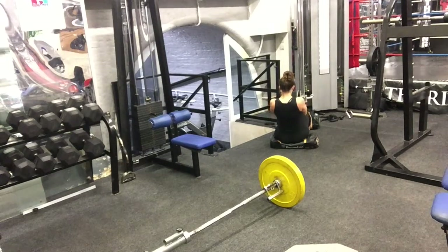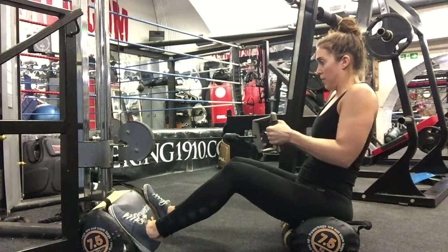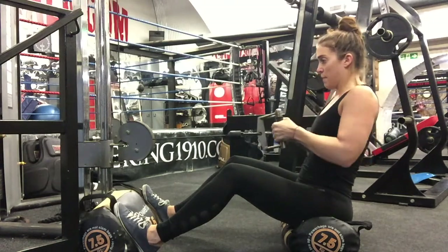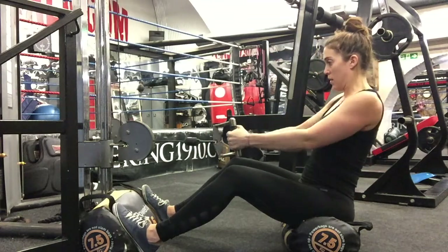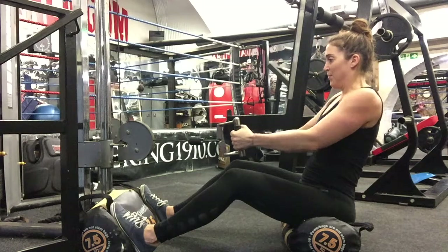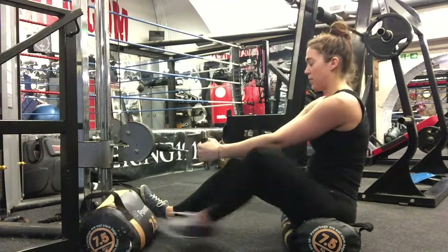Keep your torso still — only your arms and back will work. Pull the handle towards your torso, touching around your belly button or nipple level. Squeeze those back muscles for a long second, then slowly come back to the starting position with arms extended. Ready for 10 reps. If you can't find V-bar handles, use a short straight bar with palms facing up or down, and keep a shoulder-width grip.